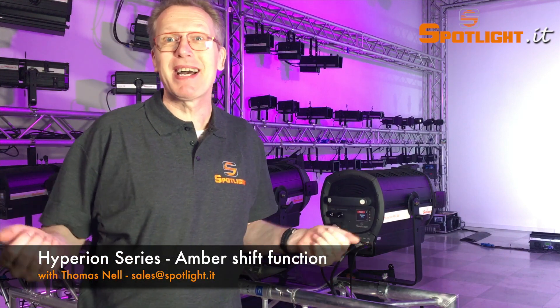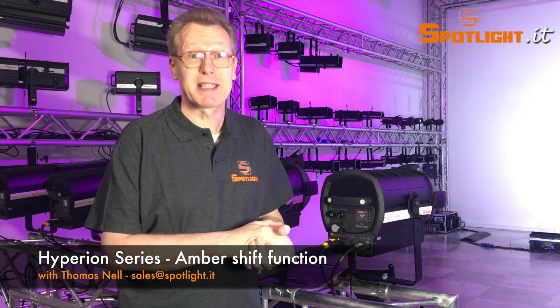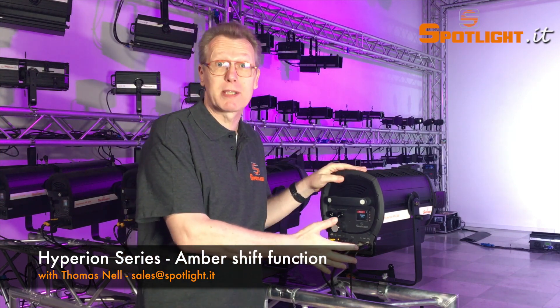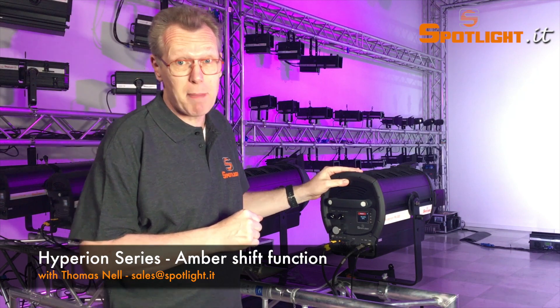Hello everybody, welcome back in the Spotlight showroom. Today I would like to show you the state-of-the-art Spotlight all-in-one solution, both for theaters and television applications.